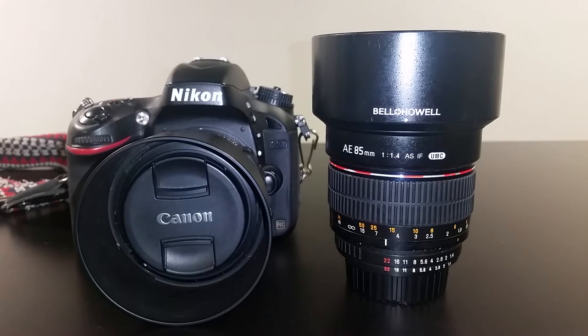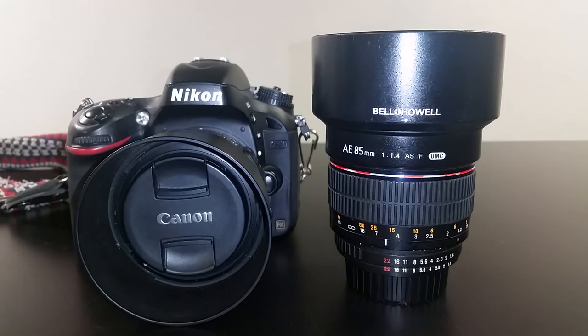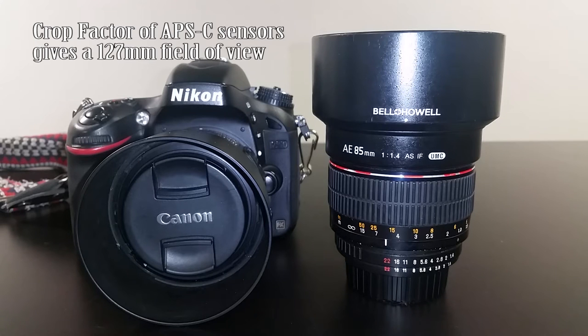Ladies and gentlemen, I will be reviewing the Bell & Howell 85mm F1.4 Aspherical Lens for Nikon. This is my most favorite piece of glass that I currently have, and I use it actively on the Nikon D600. It is also good on crop sensor bodies like the D7100, D5100, or D40.